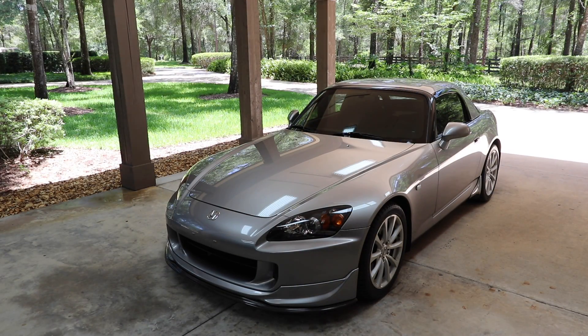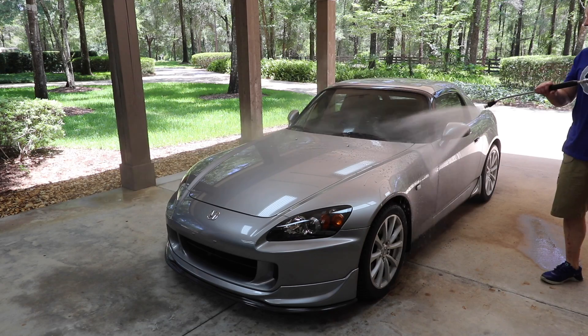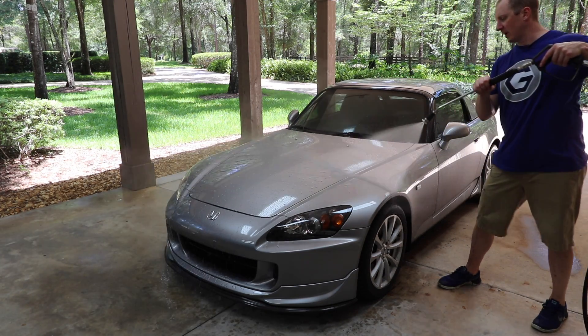I finally have some of these guns in stock, so if you want one, better get it. I don't have a lot of them, but I've got some. The guns are in stock, but the wands — I don't have nearly as many wands as I do guns.